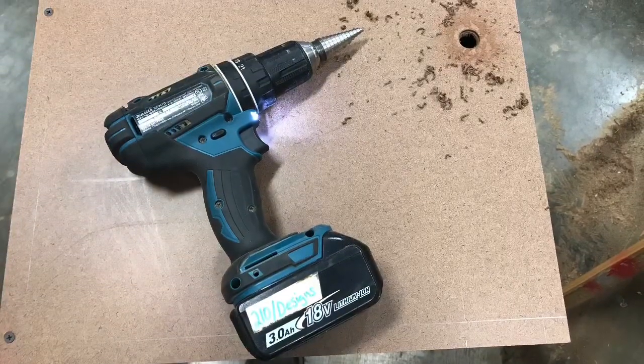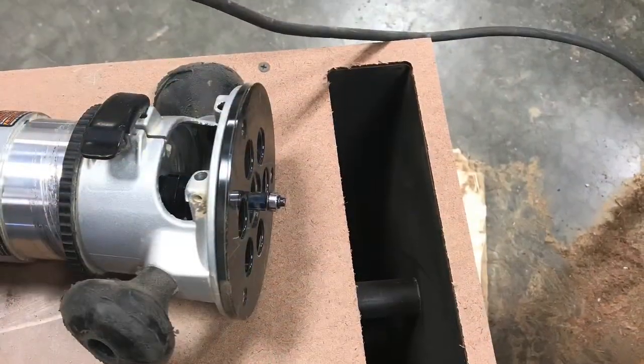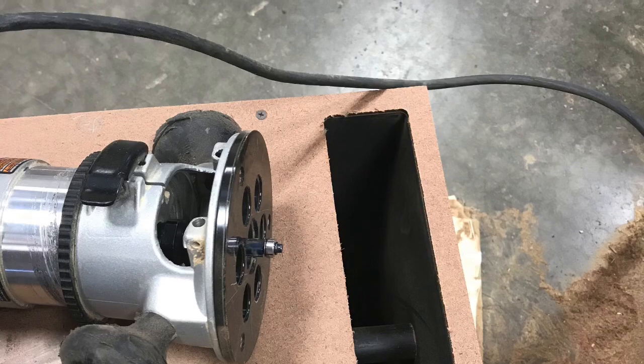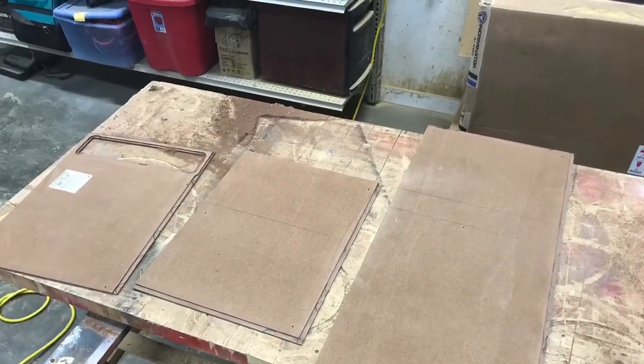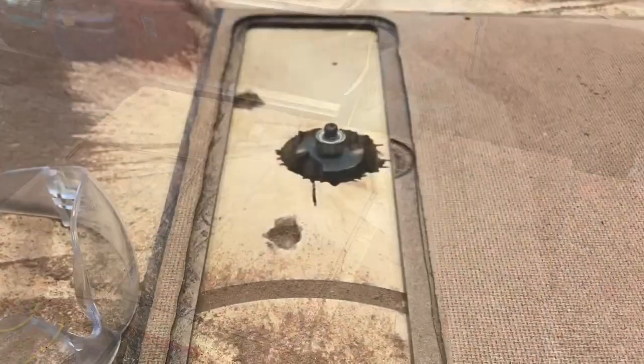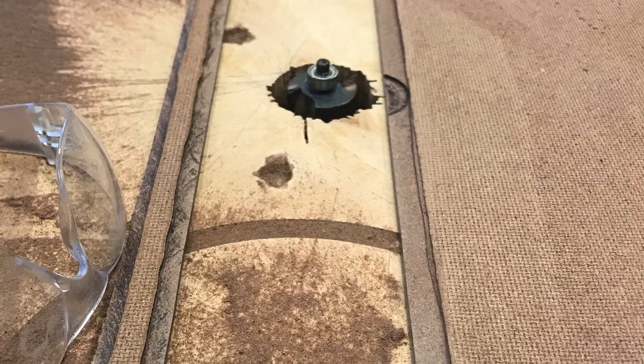I'm going to cut out the port. Routed it out, flush trimmed it out — there's my pieces. Put that rabbit edge around the areas that I'm going to tuck the fabric. On that left side there's not a lot of material to mess with so I had to watch it as I was cutting it so I wouldn't take too much off.